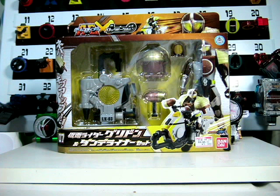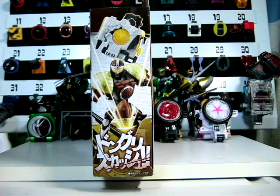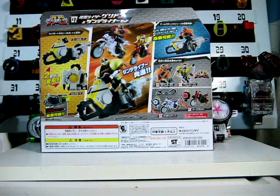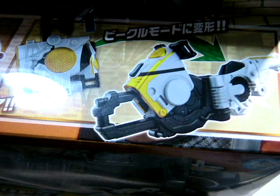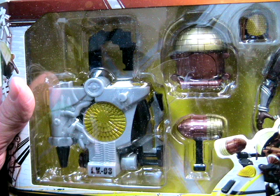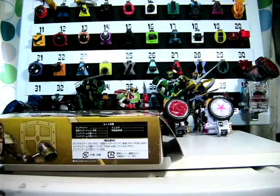Let's start by taking a look at the toy's package. Let's take a closer look at this package. Now, on to the toy.